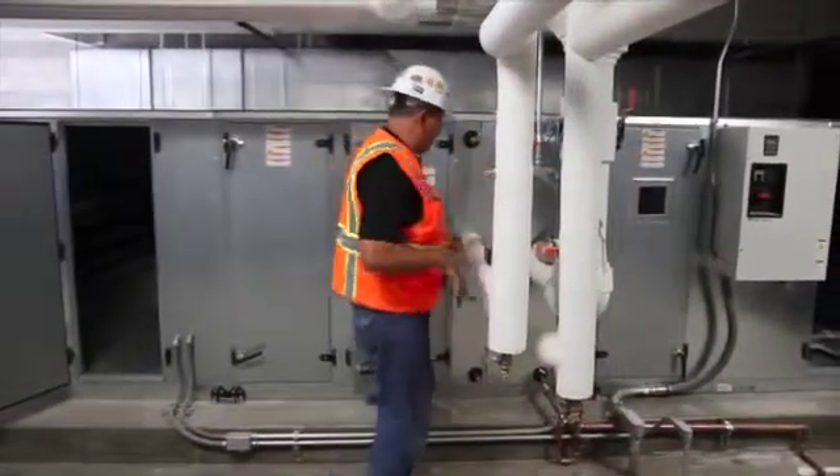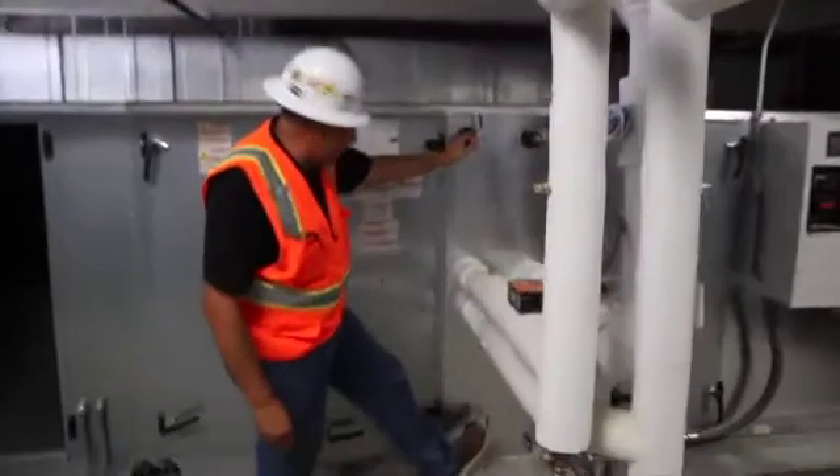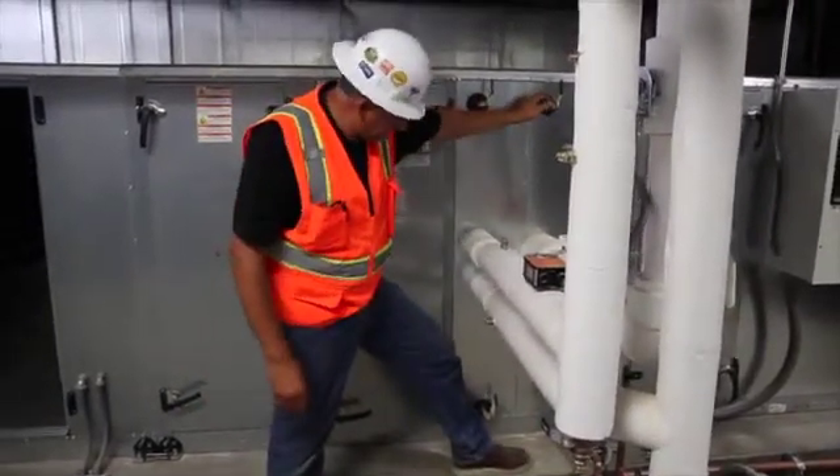You have isolation valves on your chilled water coil and you have vents. There's a drain at the bottom for the hot water coil and a vent at the top of the coil — same as the chilled water: a drain and a vent.